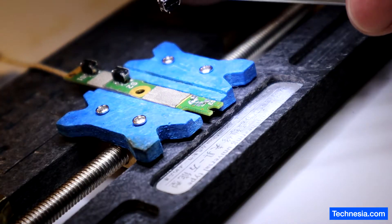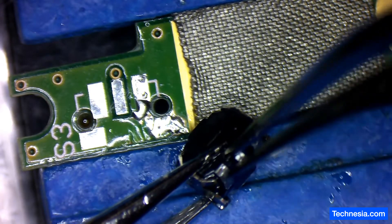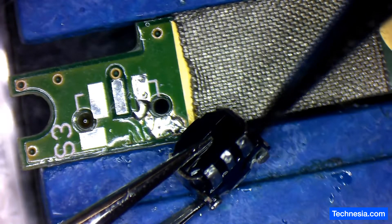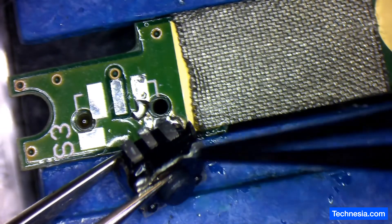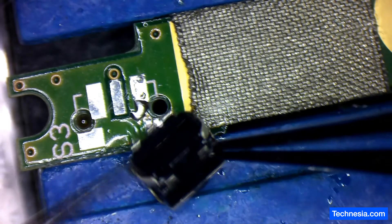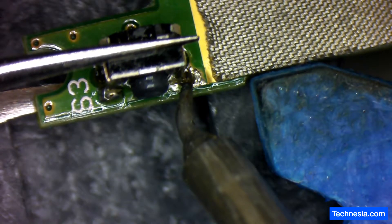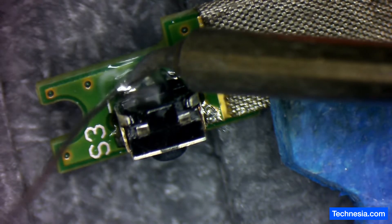Almost flew to the ninth dimension! All right, let's solder this power button back to the board.